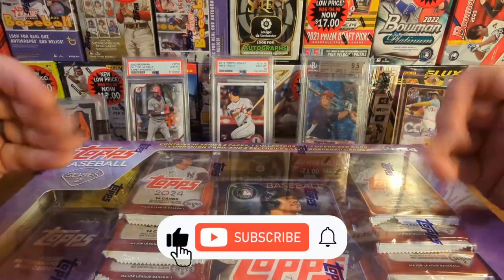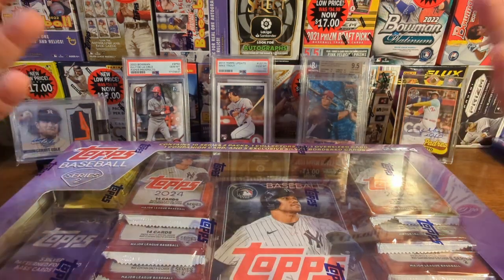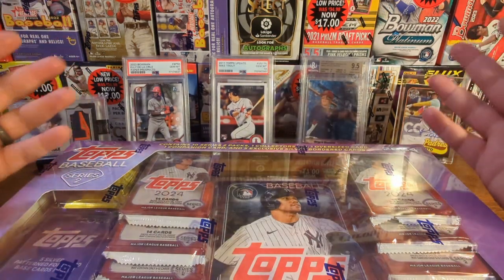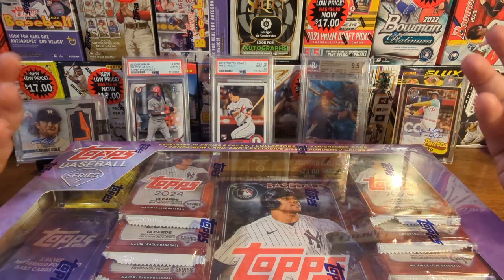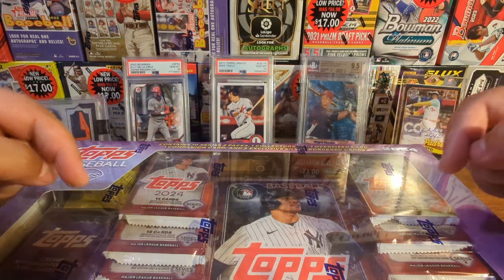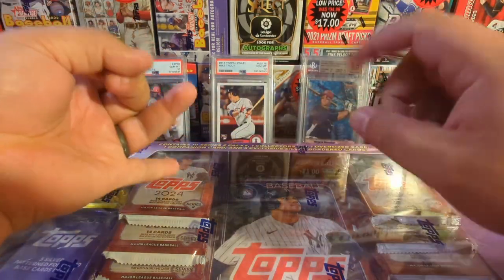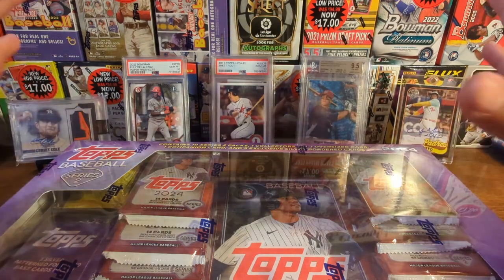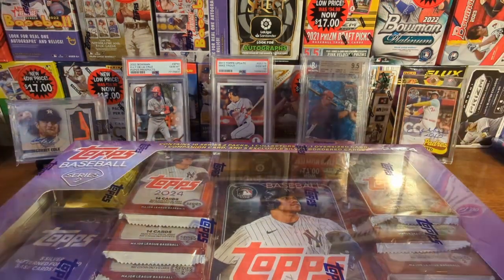Before we do that, go ahead and hit that subscribe button — it would really help out the channel, boost my ego, and make me feel good about myself. We are in the single digits away from 750 subscribers, which means we are single digits away from our next giveaway. Let me know down in the comments what you want to see in the giveaways — I've heard people want slabs and hanger boxes. Stick around because we're going to rip this open!